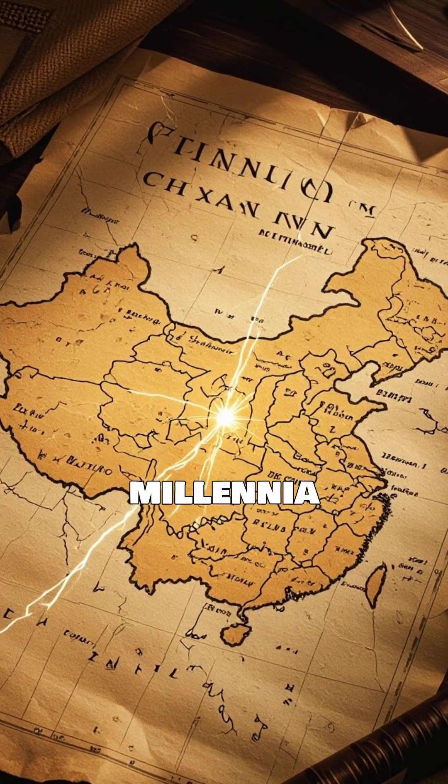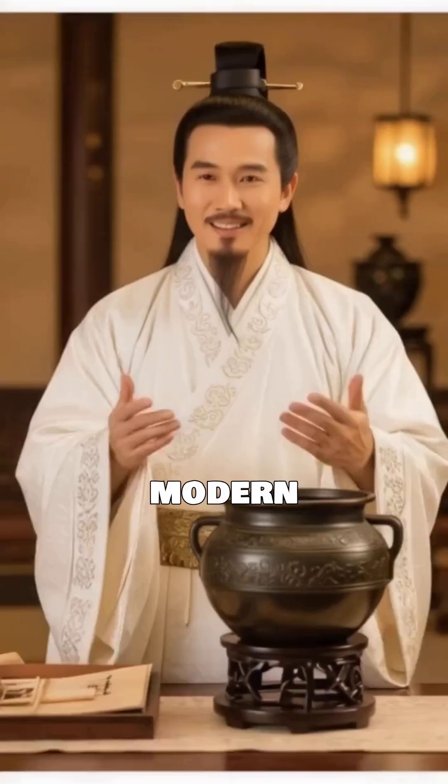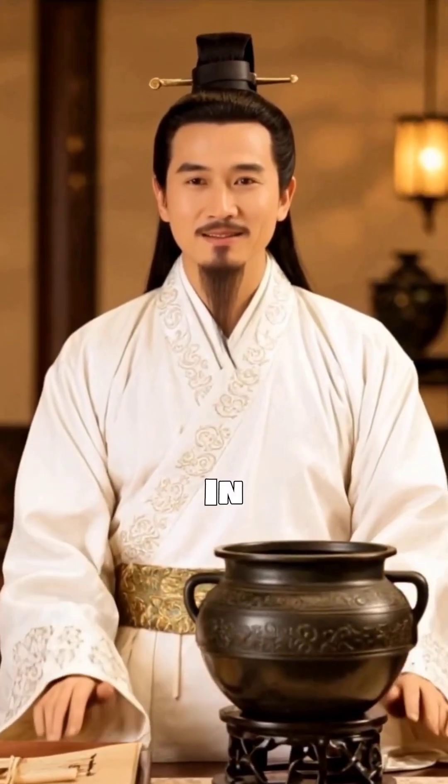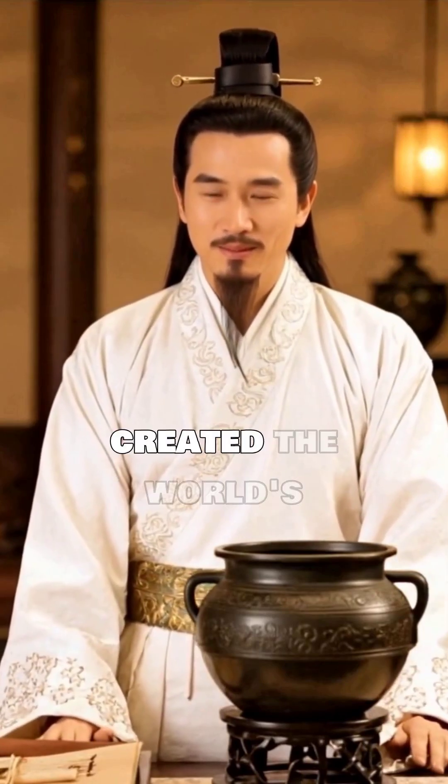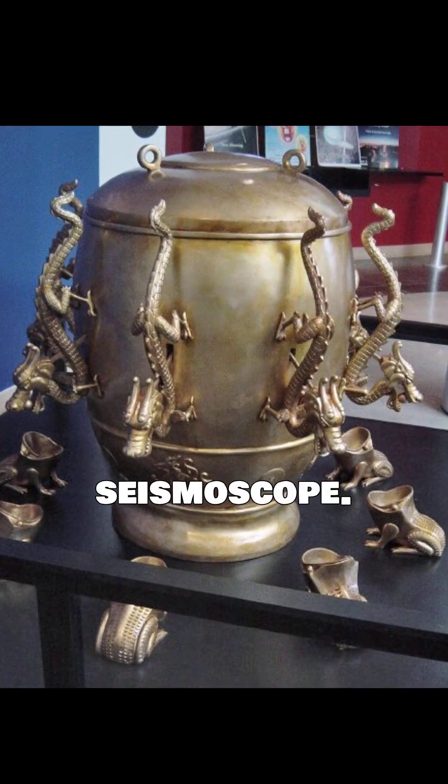Imagine detecting earthquakes nearly two millennia ago without any modern tech. In 132 AD, Chinese inventor Zhang Heng created the world's first seismoscope.